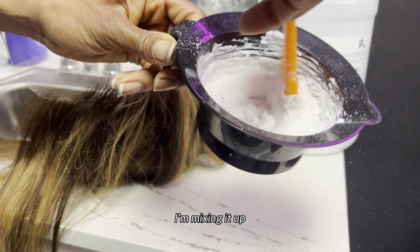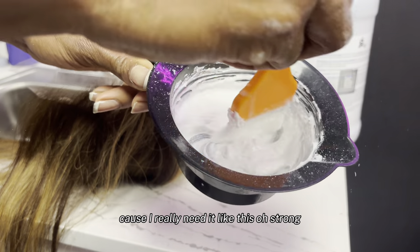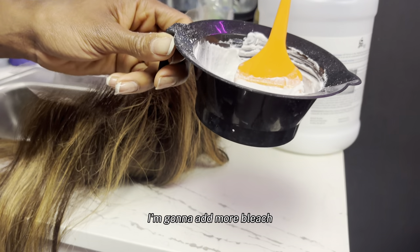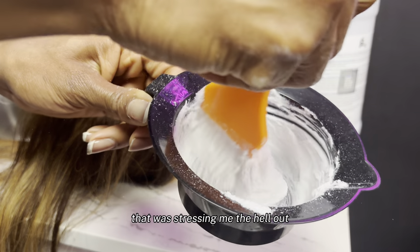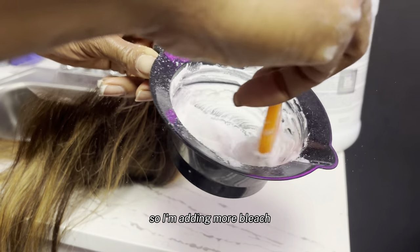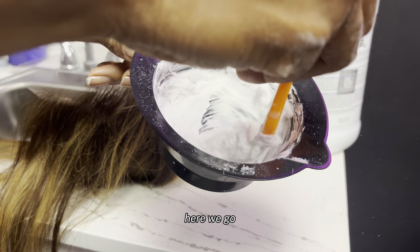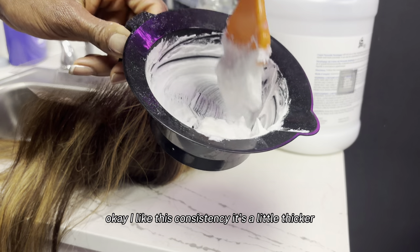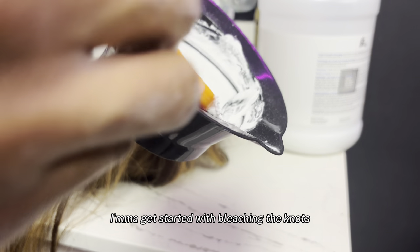I like mine thick, like I said, so I'm mixing it up. I still feel like this is watery, I'm gonna add more bleach. Even though the average person would enjoy that, not me — that would stress me the hell out. So I'm adding more bleach. Okay, I like this consistency, it's a little thicker. All right, so now I'm gonna get started with bleaching the knots.